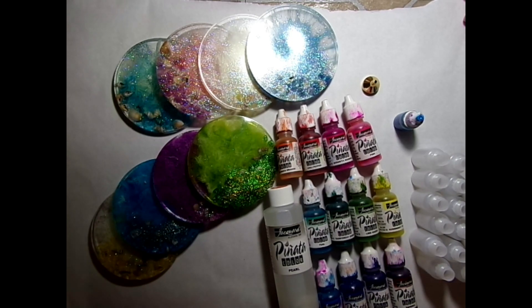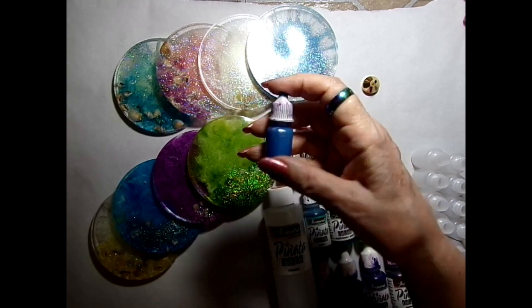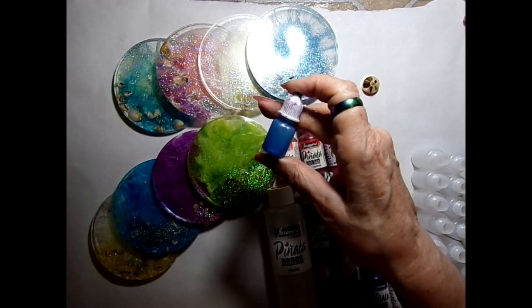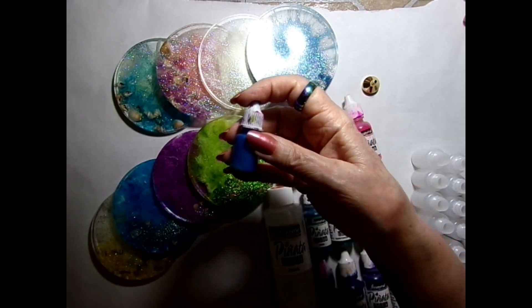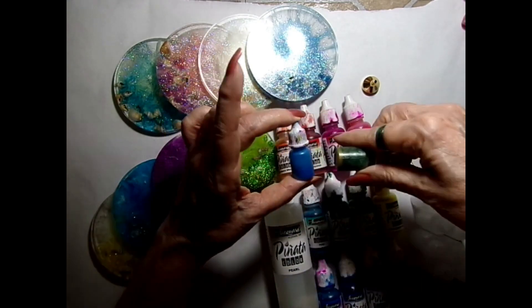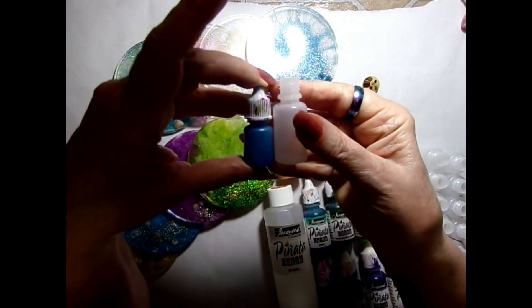Hey guys, I thought I'd do a quick little video today so you can see how I made my little pearl inks. I think somebody sells these mixed — I think it's Tim Holtz — but people have tried them and they don't really like them, so I think mine are good. These are the bottles that I've already made, all these little ones here.